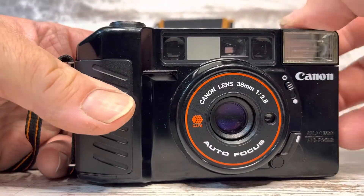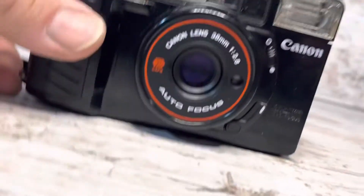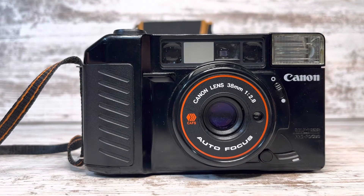I'll shut the flash off so you can see the shutter is firing. This is the timer.